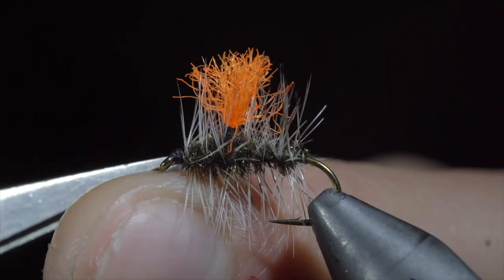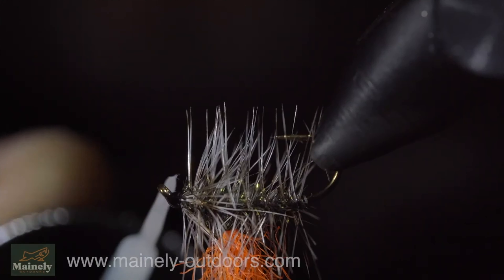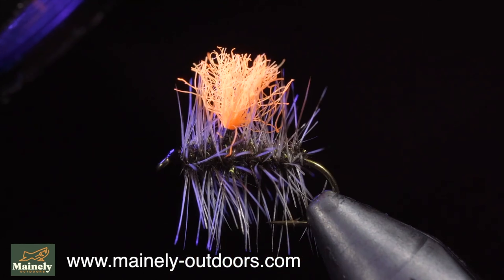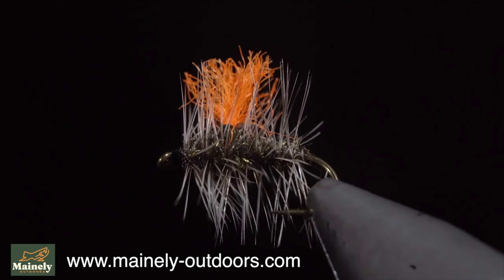With that complete, we will snip the excess free and cut our Parapost to length. We will then whip finish to secure everything in place and this is a HiViz Griffith's Gnat — a fantastic dry fly pattern that deserves a spot in your fly box. If you would like to help support the channel, you can visit my website to purchase flies, fly boxes, or other merchandise below. Thank you all so much for the support and I will see you in the next one.